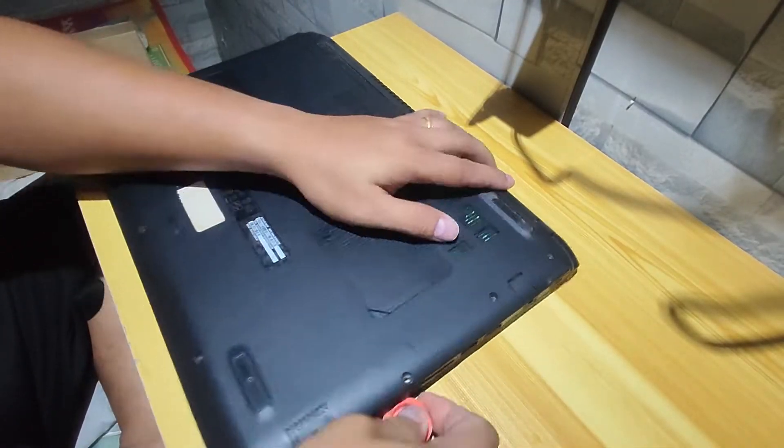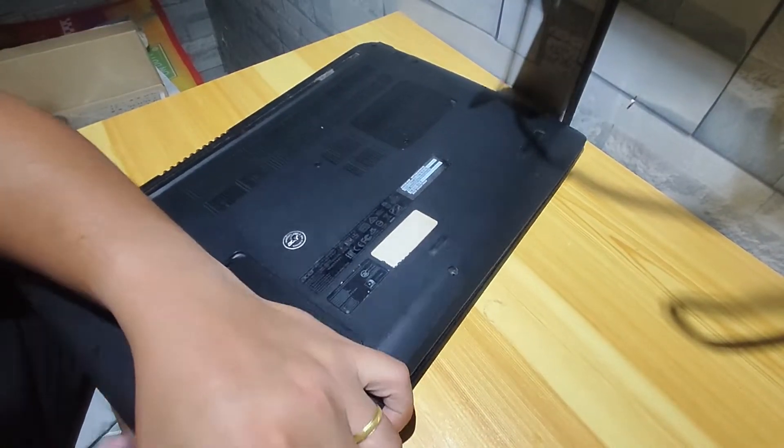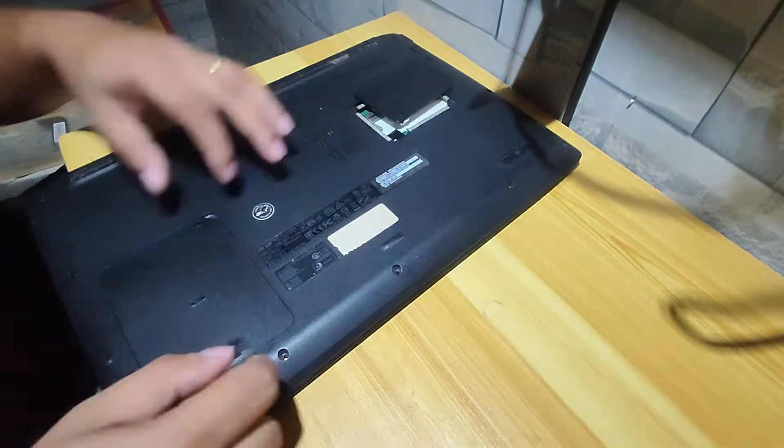Okay guys, let's start removing all the parts. The parts are all being removed because the keyboard is on the top. Enjoy the disassembly music.